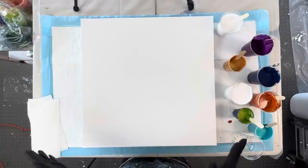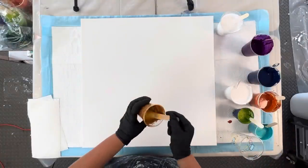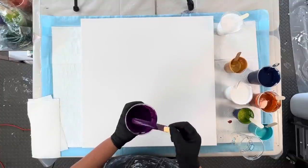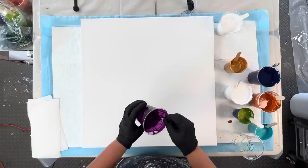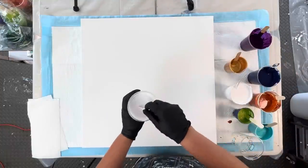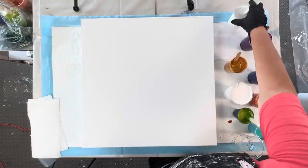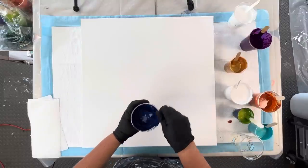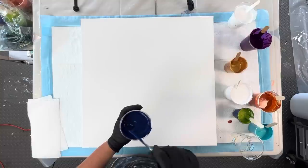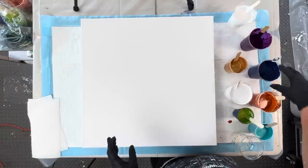We are going with a simple straight pour. The colors I have are 24k gold, and these are mostly leftover paints — permanent violet dark, and a white mix two-to-one with flow troll as my flow extender to go around the composition. Then I have indigo blue, mixed with flow troll three-to-one.